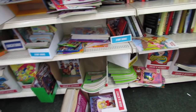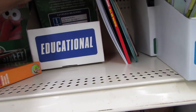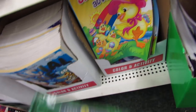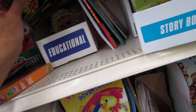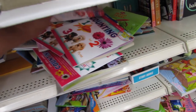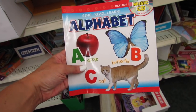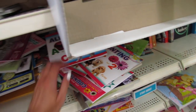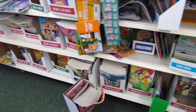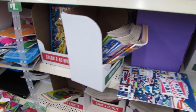I wanted to see if they had any workbooks over here. I see the word educational, so let's take a peek. They have a level three reader book on reptiles. There's also a book that comes with a CD — sing, read, and learn your ABCs. I don't think they have any workbooks over here, just coloring books and activity books.